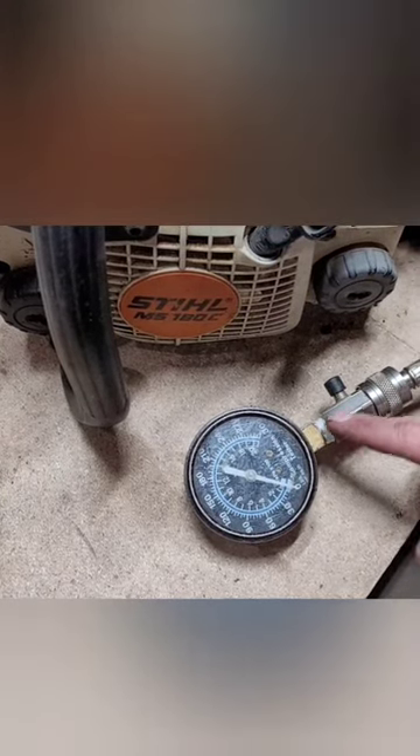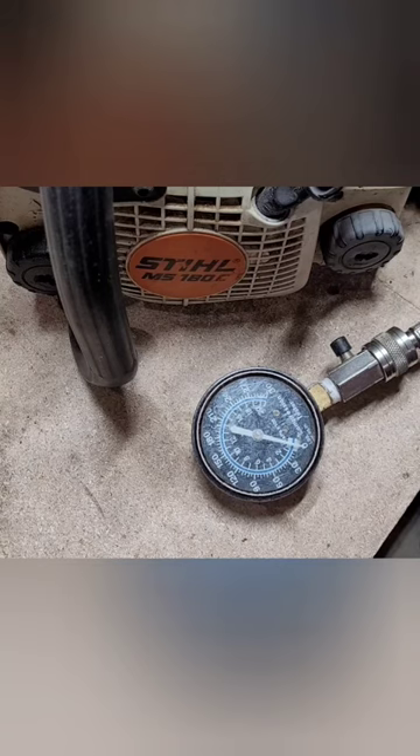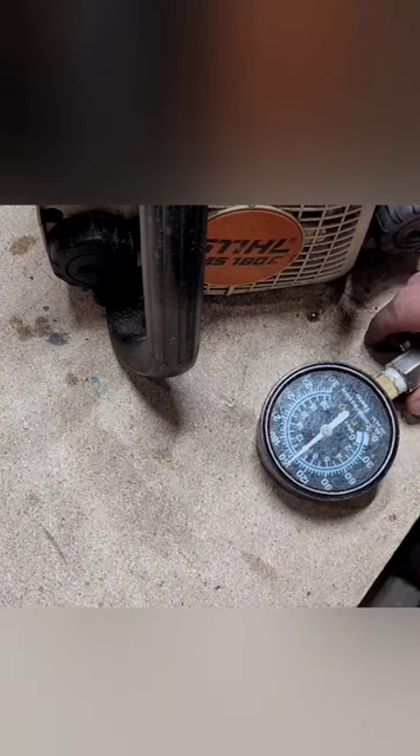I've got this threaded into where the spark plug goes, and it's testing how much pressure is building inside the cylinder — basically determining the condition of the piston rings, how well they're sealing against the cylinder walls. As I pull this, it's building up to about 150 PSI, which is really good.